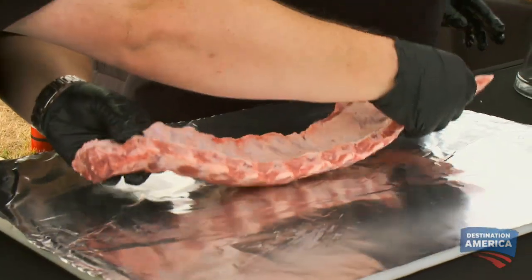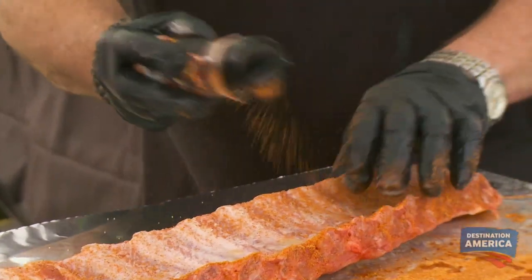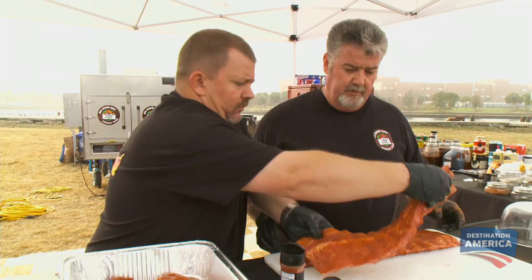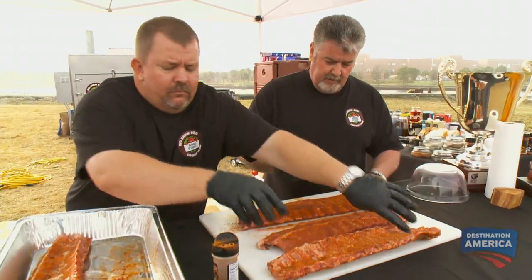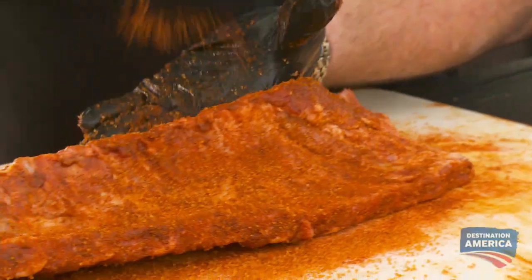We're going to put some rub on them now. Our salt rub consists of just regular old salt. We get a little heat from black pepper, and paprika is there for color. We always try to put a light coating on it. I use the two-step process on my ribs because I want that salt to set. We're going to come with our second rub now — this is a sweet rub. It's brown sugar, white sugar, some chili powder, a little mustard to give you a little bite, onion salt, celery salt, and paprika for color.